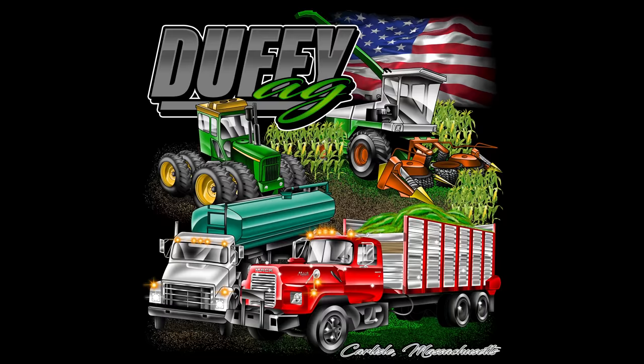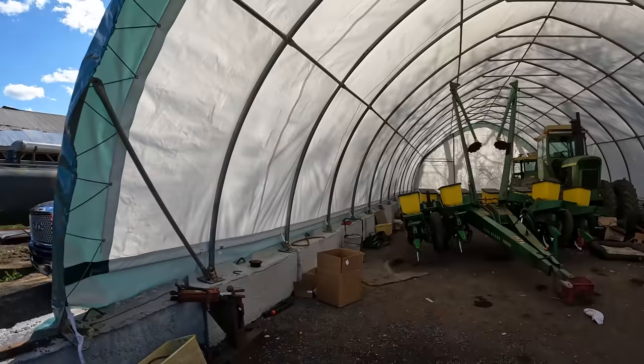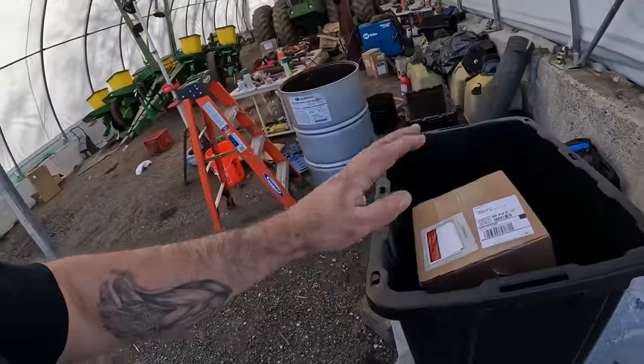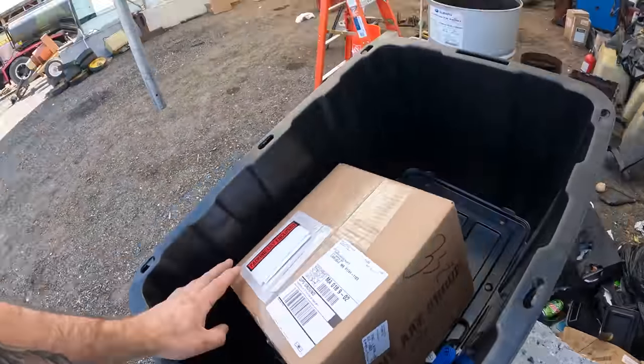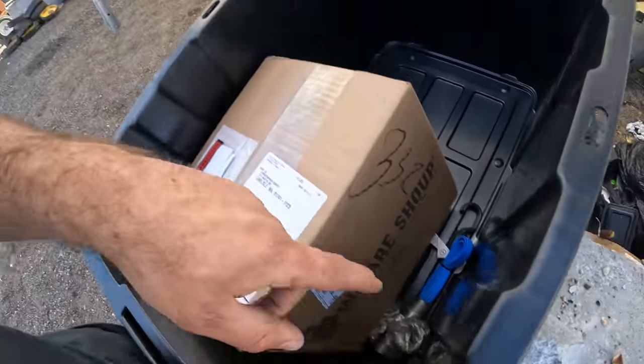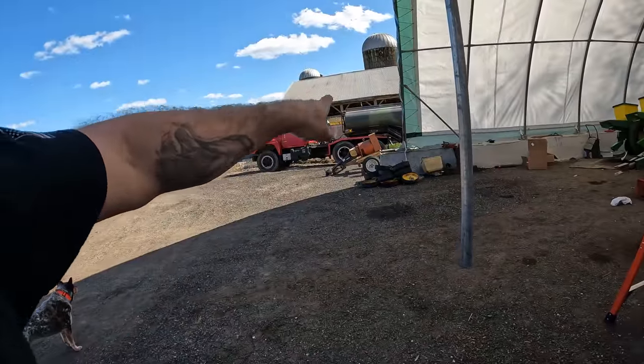You are now watching Farming with Duffy Ag. Welcome back to the channel. I took a few days off, so I lost my buffer, but we're going to make up for it. We've got a lot of projects left to do: tanker, planter, 7520, and then we've got to get into the other trucks. Got my last parts from Shoop, hopefully, and then stopped at Home Depot and got my parts for the rest of the tanker trailer.